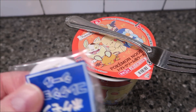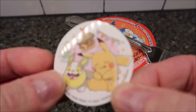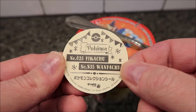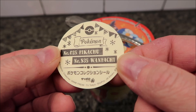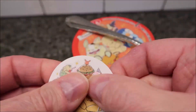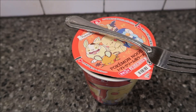It's been three minutes. While I let that sit a little longer, I'll show you the sticker. It's almost the same picture as on top, just slightly different — it's got a little cheeseburger and ice cream. It shows number 25, Pikachu, and number 835, Pochi. I know Pikachu but I don't know that one. It's a cute little sticker — I'll probably give it to my grandson.